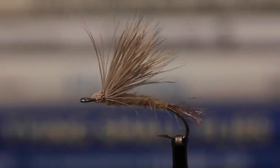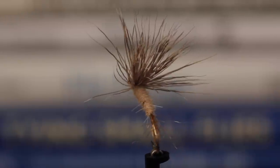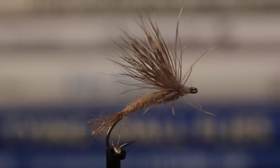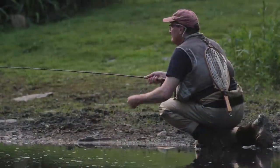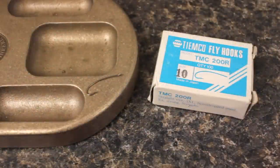This ultra simple March Brown Emerger pattern has proven itself over many years. Even super picky upper Delaware trout just can't seem to resist its charms. Here, author, fly tyer, and blogger Matt Grobert is going to tie one on a TMC 200R Nymph hook in a size 10.